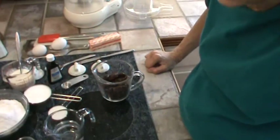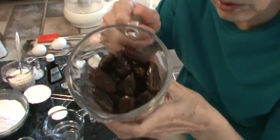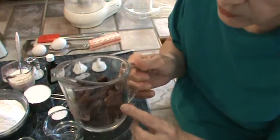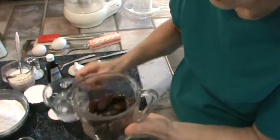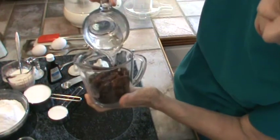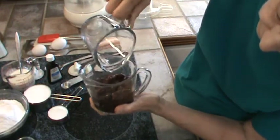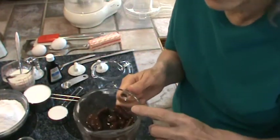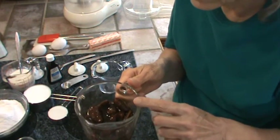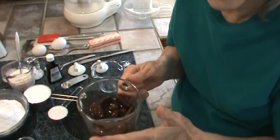First thing we're going to do is prepare our dates. Now this is a cup and a half of dates — whole dates that I got from nuts.com. What I'm going to do is add water to them to come up to the one-and-a-half cup line, so that's roughly about a half a cup of water. Now I'm going to put them in the microwave and really heat them up to reconstitute them. When we get done with that, we'll be right back.